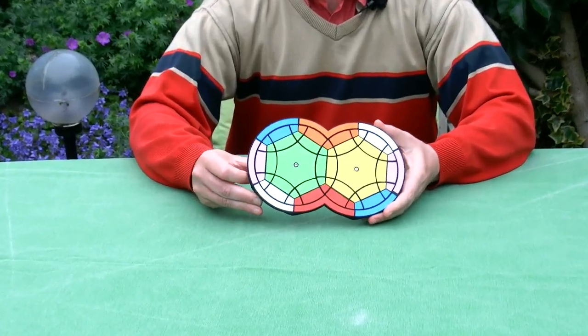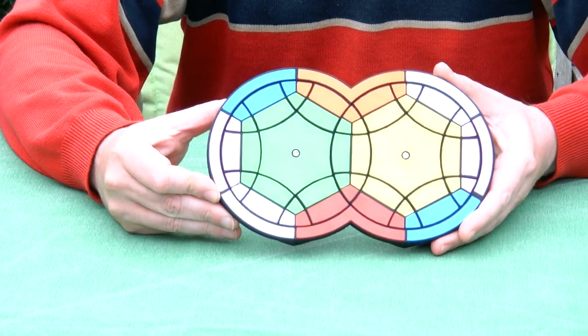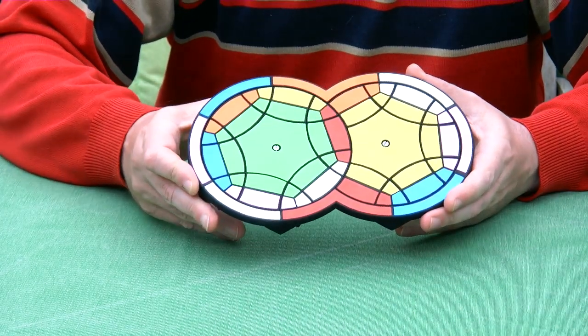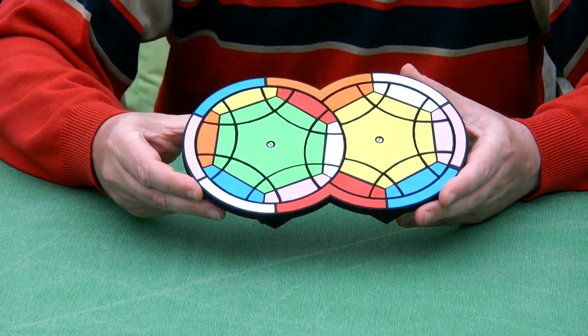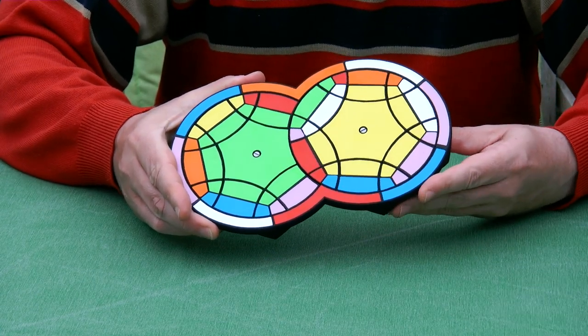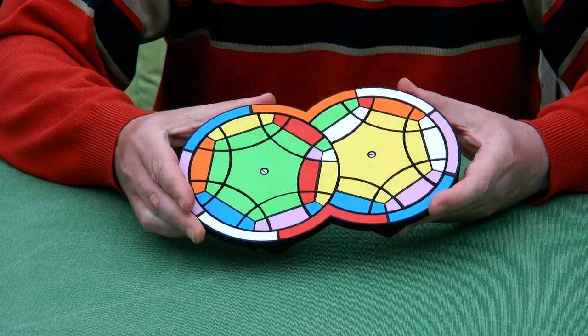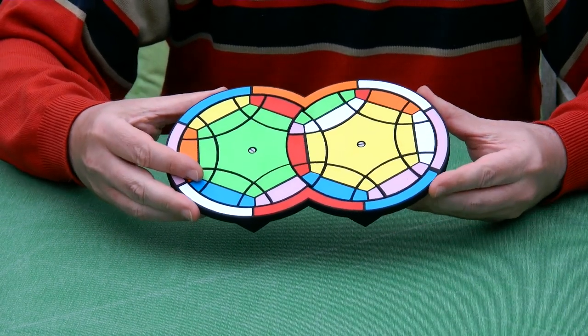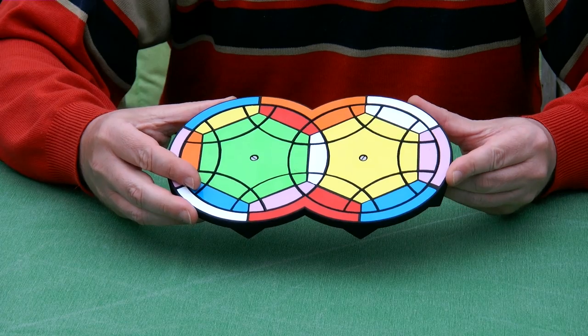Hi, I'm Oscar van Deventer and this is the Engels Enigma Cubed. As you can see, we have the classic circle puzzle that's called Engels Enigma. I'll just show you how it turns. It's a puzzle from the 1980s, so that's why I call it classic. We have the two hexagons that turn, and the circles quickly bring the puzzle scrambled.